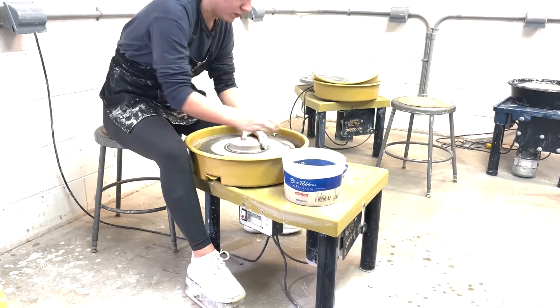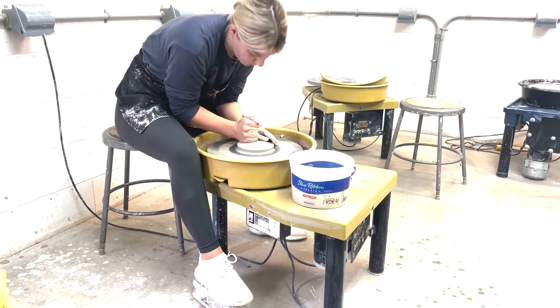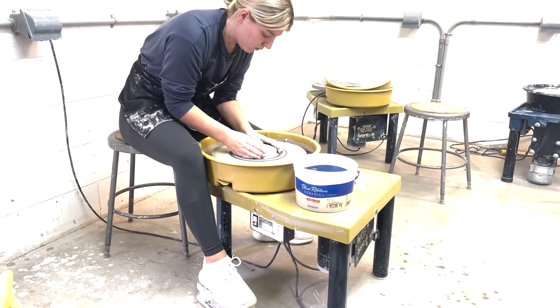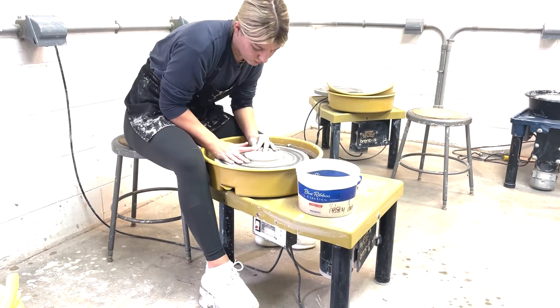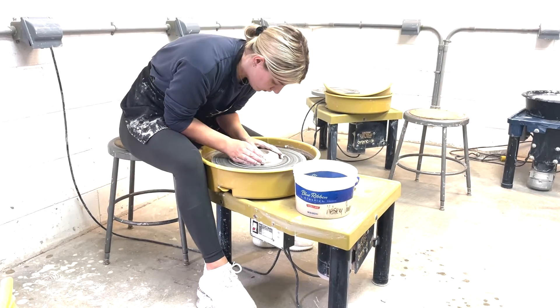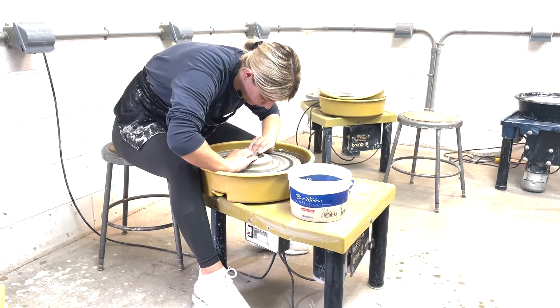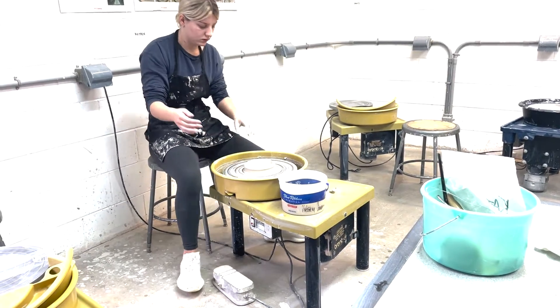Now that I have the clay on the wheel, I'm going to start centering it so we can create our form. Now that the clay is centered, I'm opening it up and making it taller.